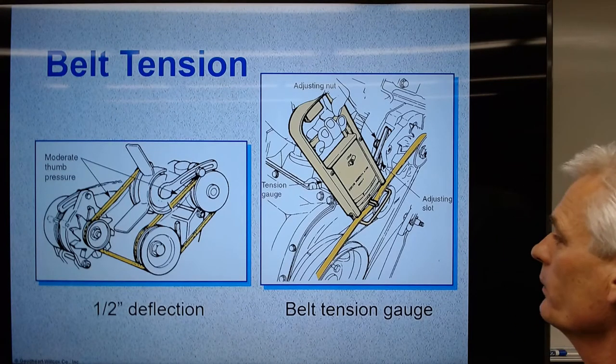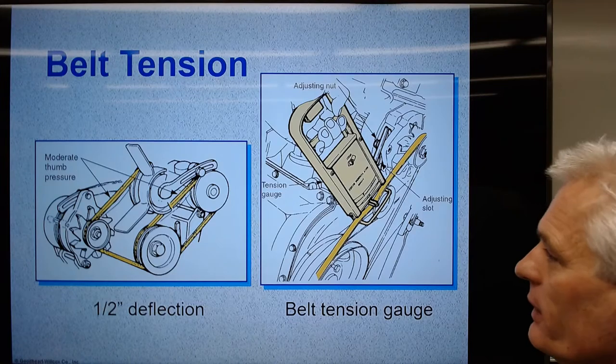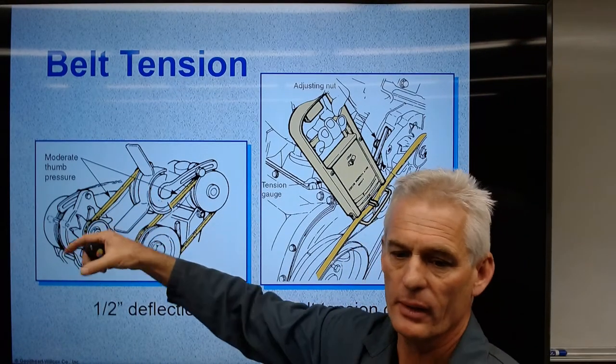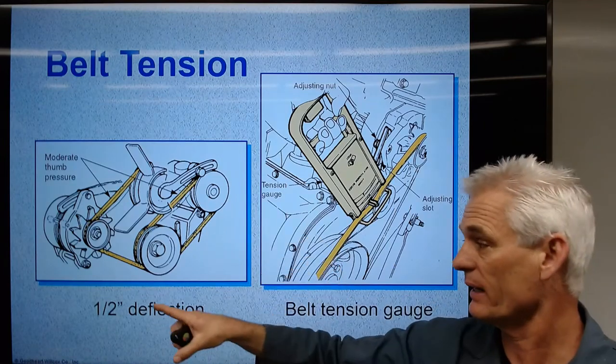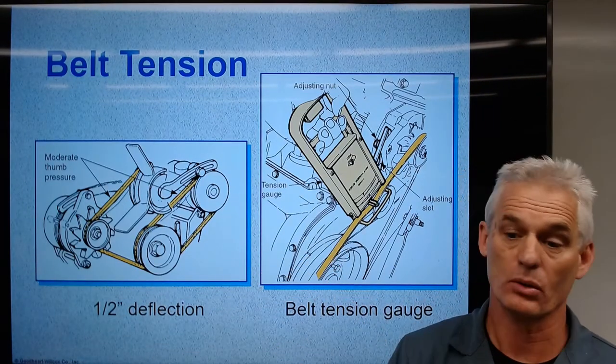On belt tension: if we have a 12-inch span between pulleys and we push in the center, we want to see a half-inch deflection on a 12-inch span. If you've got a six-inch span, it's going to be only a quarter-inch deflection.